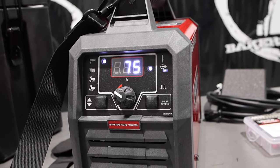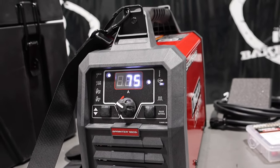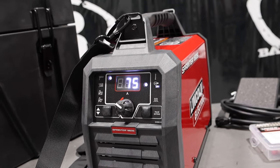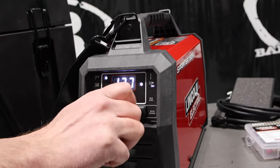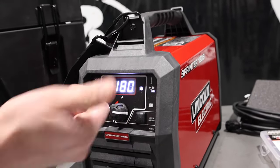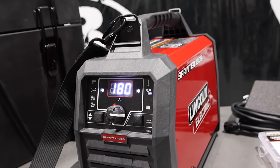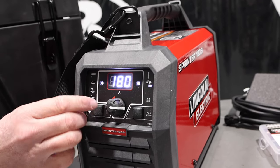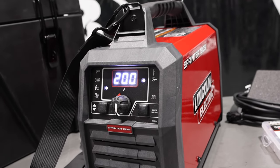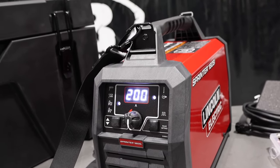It has an overheat light. This unit has a 40% duty cycle at 85 amps on stick and 110 amps on TIG. Then if you bump up to 180 amps, it has a 25% duty cycle on stick. We're on 7018s with 180 amps all the way, and we'll go 6010 at 180 amps as well. You can run a 5/32 electrode with this unit, which is massive for a little tiny machine like this. And then for TIG we've got 200 amp output — a little more amperage on TIG because it's more constant with less variability.